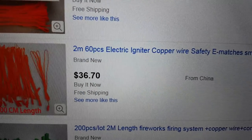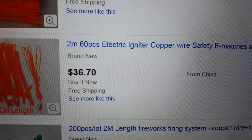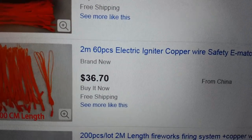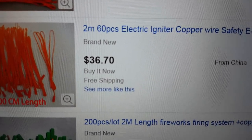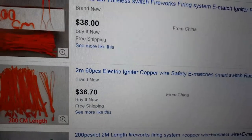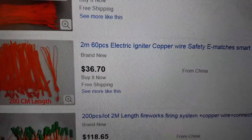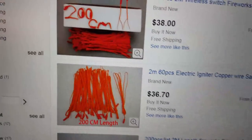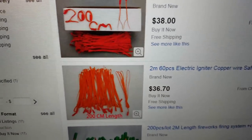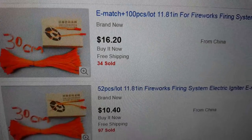This is pretty much about the size of what I rigged up — two meters is about six and a half feet. With the black wire, the alligator clips, and the e-match itself it comes out to about six feet. So just buying the e-match: you'd spend 36 to 37 bucks on eBay to get the two-meter ones. But for 100 of the 11.81-inch ones you only spend 16 dollars.